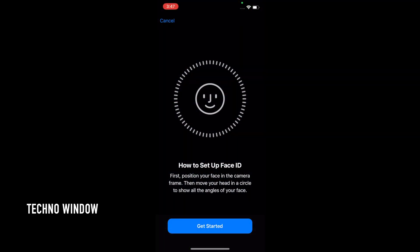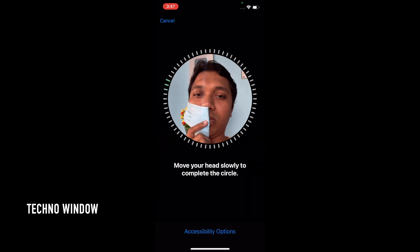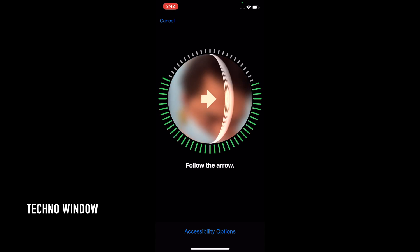To set up Face ID, position your face in the camera frame, then move your head in the circle to show all angles of your face. Tap Get Started. Position your face within the frame and move your head slowly to complete the green circle.